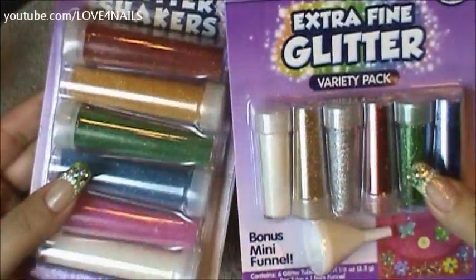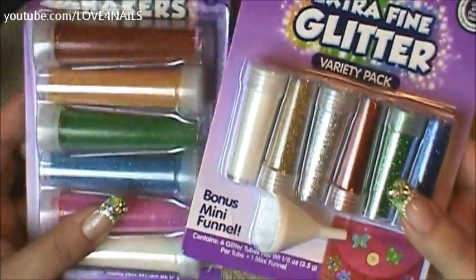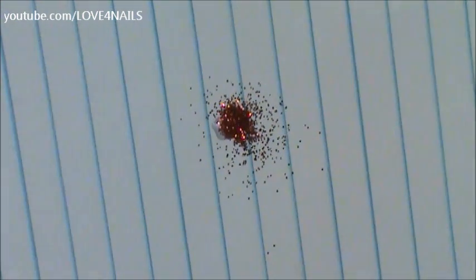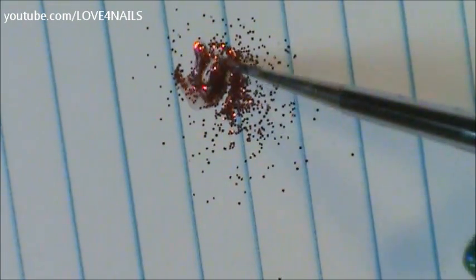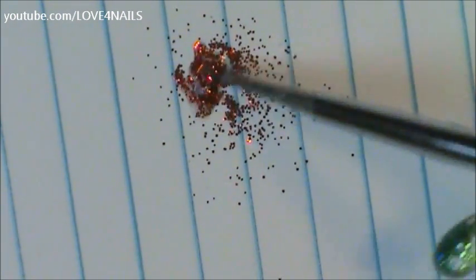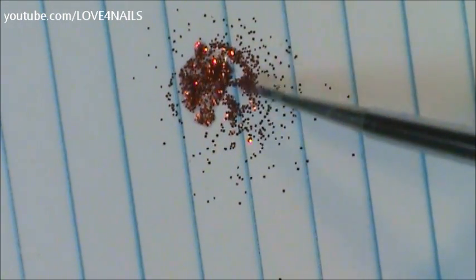I'm going to zoom in the camera and let's get started making our glitter polishes. Here I have my packs — one of them comes with a bonus mini funnel which really helps out a lot. I'm going to begin by checking my glitters for paint loss. I'll do this by adding a little bit of clear polish over a piece of paper, dropping a little bit of the red glitters, and mixing the two together to see how much paint loss there is.